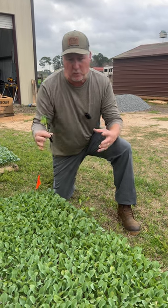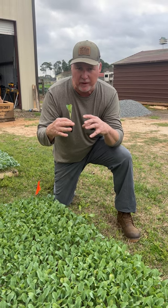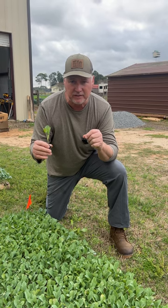Now Twister Cauliflower is known because it wraps the head around the flower — the actual cauliflower — so you don't have to worry about the sun getting to it. It's one of the few varieties that does that, and that's where it gets its name, Twister Cauliflower. It protects that head and then comes out, boom, ready to harvest and eat.